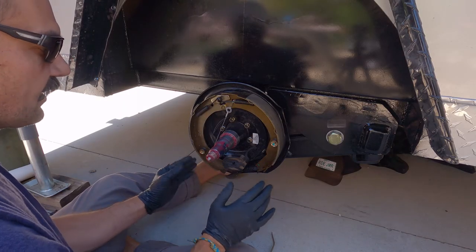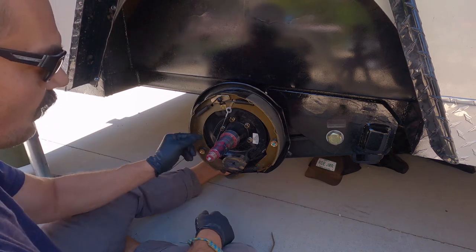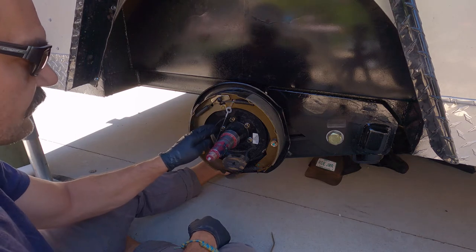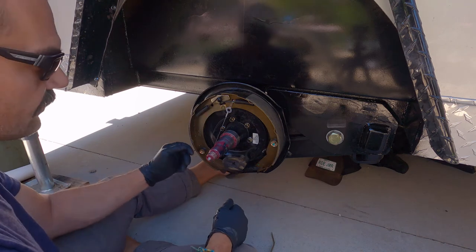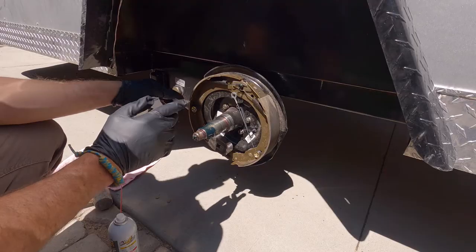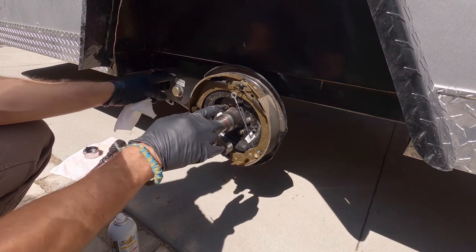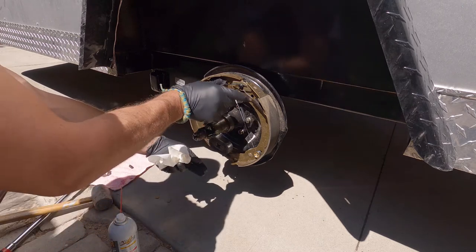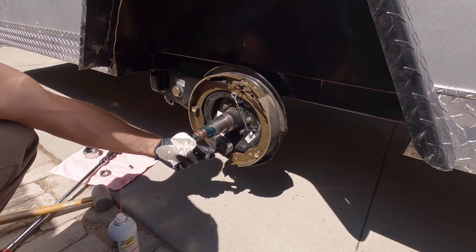This is an electric trailer drum brake. The way these brakes work is there's no hydraulic in the system at all. Rather, you have 12-volt power coming from your trailer brake controller through these two wires — one positive, one negative; polarity doesn't matter. You know it's electric because it doesn't have a piston up here — it has this electric magnet down here instead of a brake cylinder.